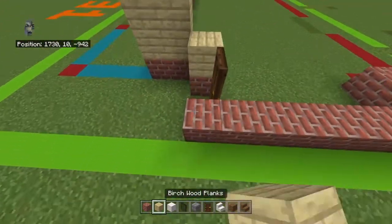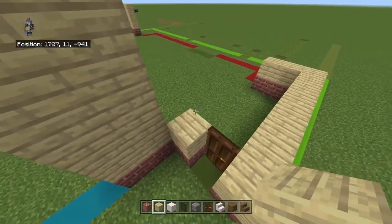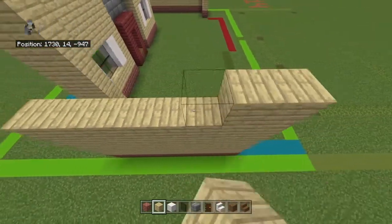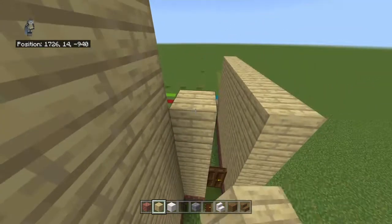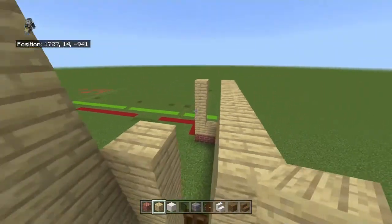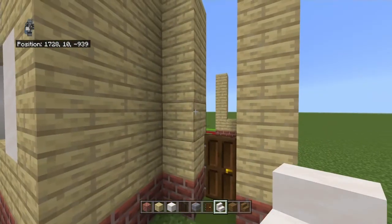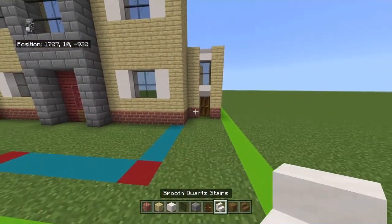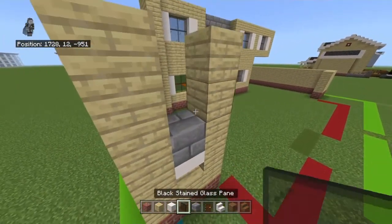On top of every brick block, place one birch wood plank. Bring the entire right side up by four rows for now. Also bring the far left row at the front and back up by four, so you'll have little slits. In either one going from bottom to top, place an upside-down smooth quartz stair, two black stained glass panes, a normal smooth quartz stair — and it looks a bit different on the back but that's fine.